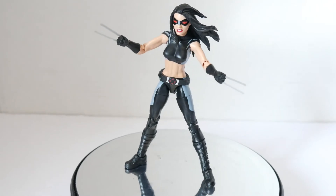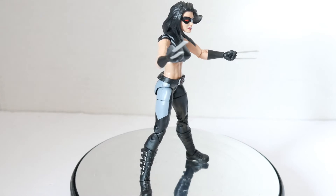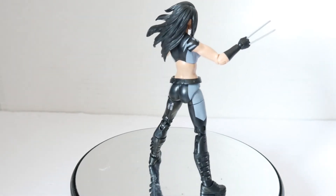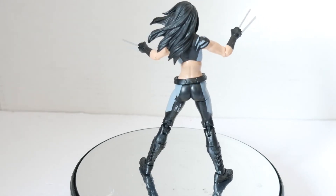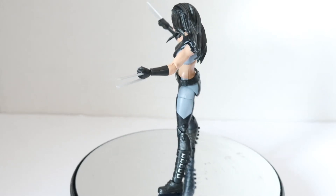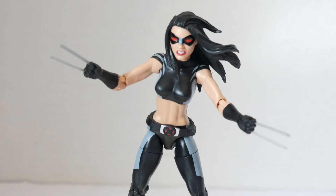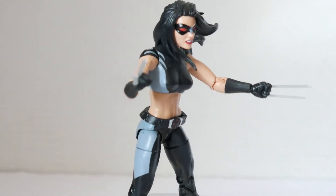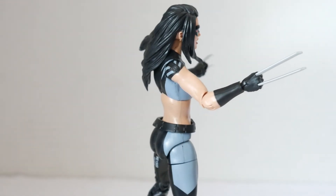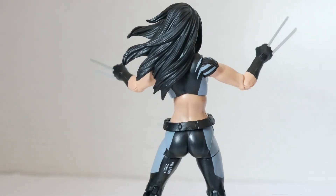She has two claws on the hands but also a claw on the feet, which this action figure does not have — so it might be disappointing for some. But with that said, this is a fantastic figure. The biggest surprise is the hair on the head sculpt, the way it's flowing — very dynamic and detailed, which Hasbro usually doesn't do.